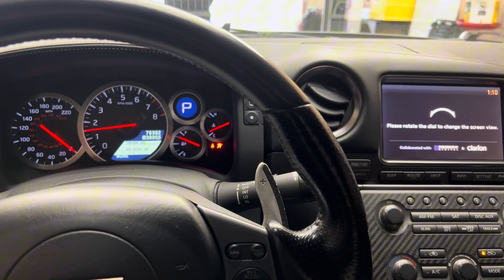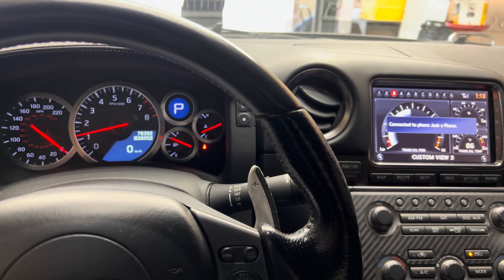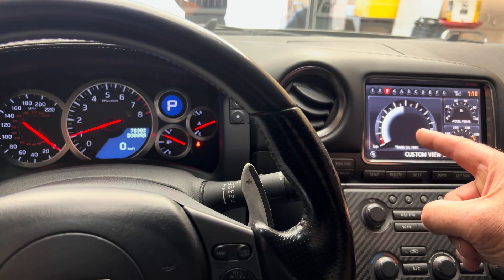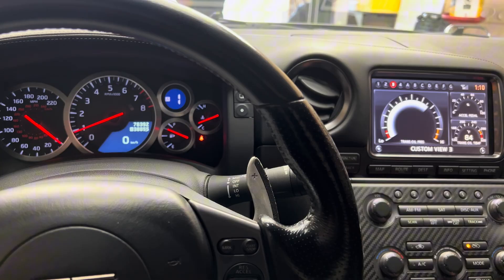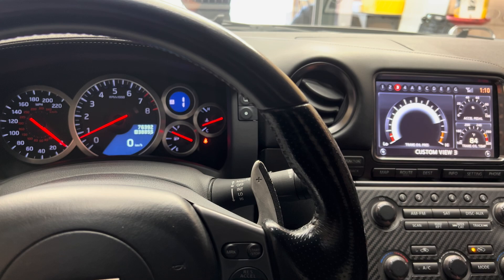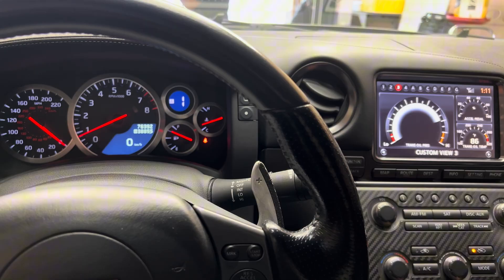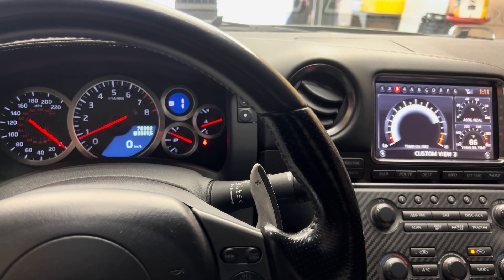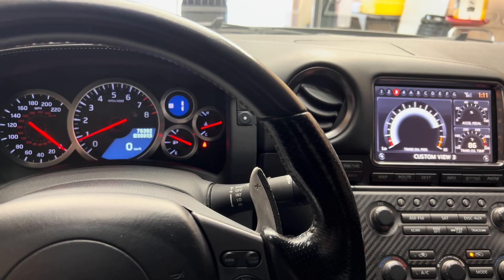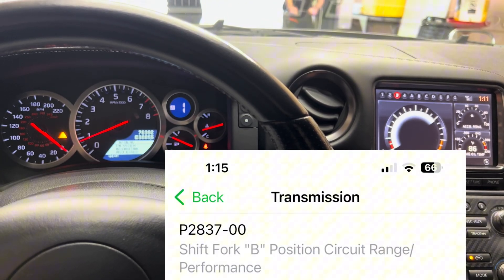My car is a 2013 and this is a 2016 valve body. So the initial startup passes its self-check — everything looks normal. We now go into drive and watch the line pressure right here. It was trying to engage but it cannot because it's out of phase. It's just going to keep attempting to go into gear unsuccessfully until it finally errors out.